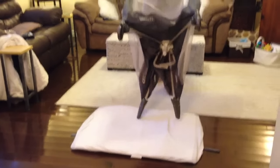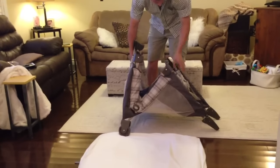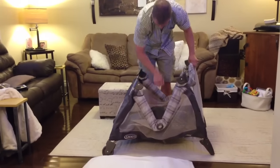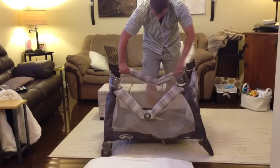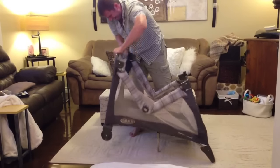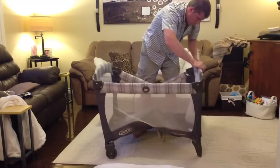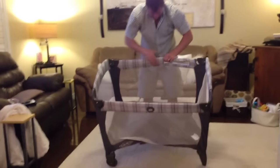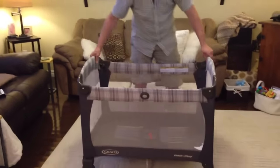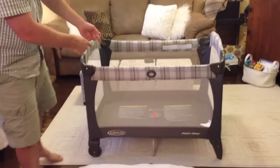Basically, take that out. Now, the secret for people who don't like to read instructions is to not pull or push this down. You've got to do all your tabs first. When you get all the tabs up and you hear them click, then you push the bottom of it down, then you put your bed inside.